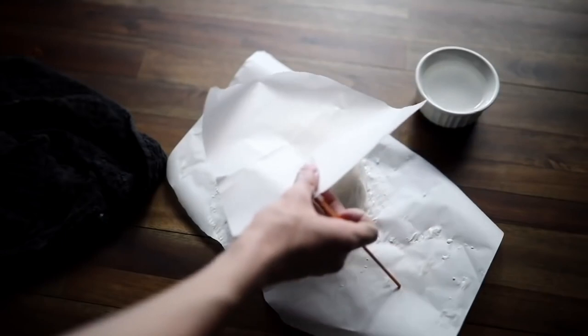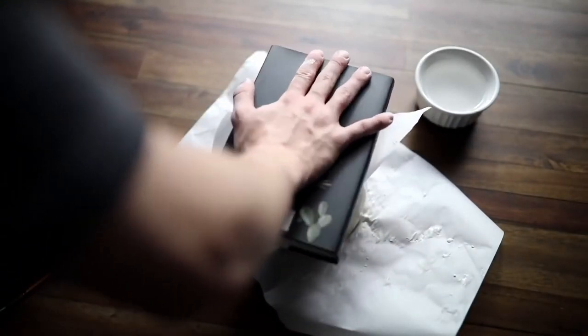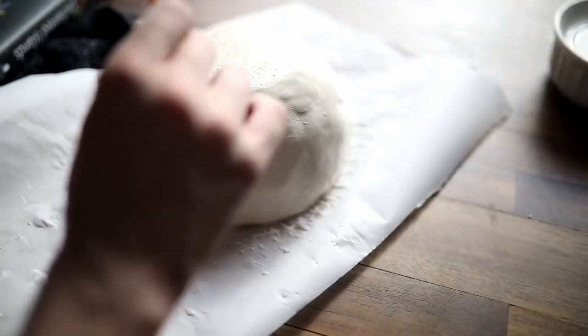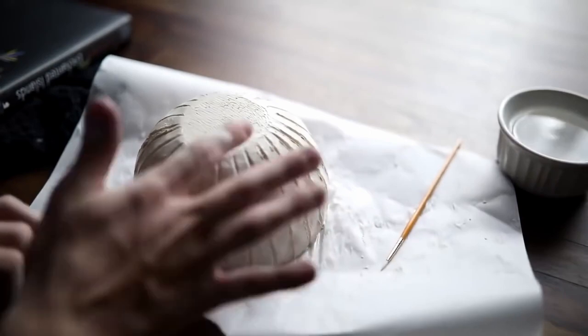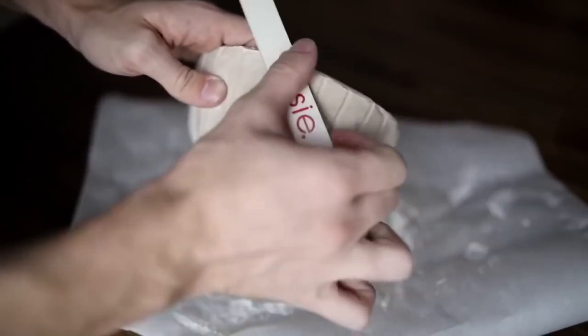I know that sometimes water doesn't work with air dry clay, but for this project it did smooth it down quite a bit. I went ahead and pressed a little new base for it and used a paintbrush to add a little bit of detail into the clay work. You can see where the water totally made a difference — it smooths out those sections and overall just makes the clay look a little bit nicer.